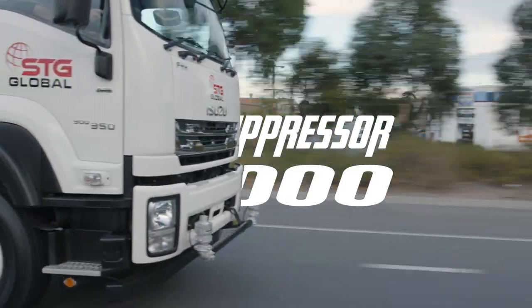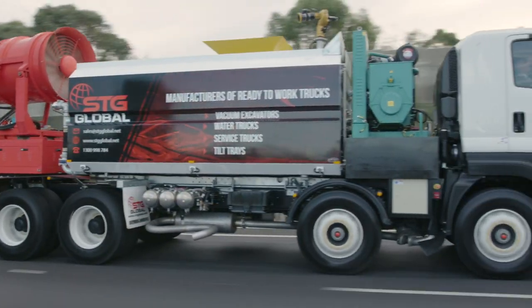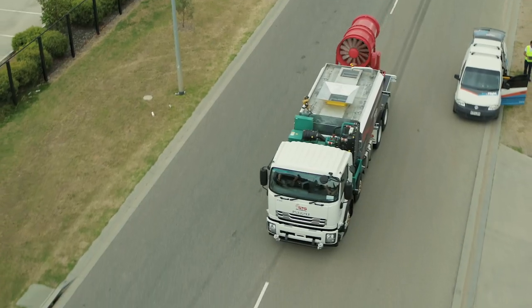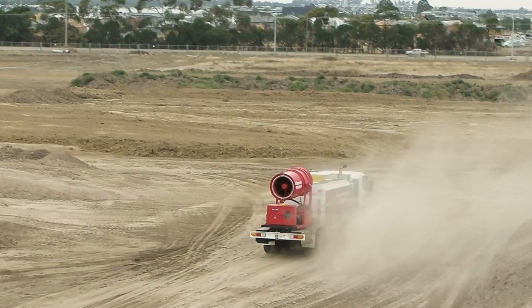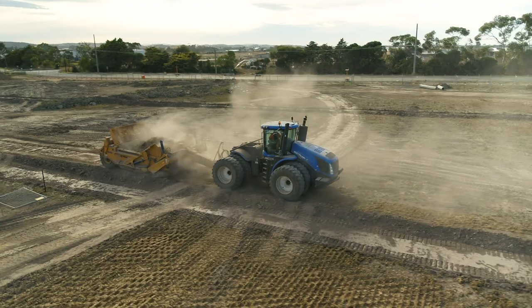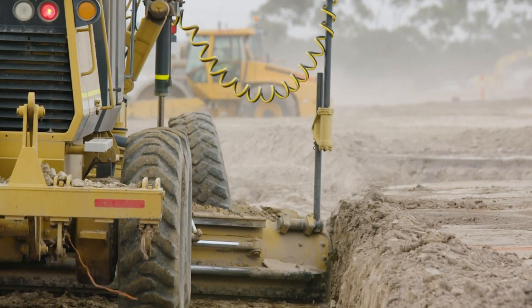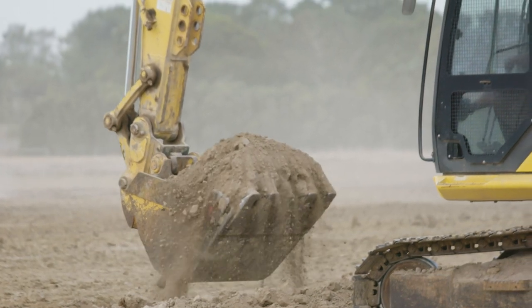Introducing STG Global's Suppressor 13,000, a more versatile option to a conventional or Moxie water truck. After many years supplying world-class, fully hot-dipped galvanized water trucks to the construction industry, STG Global identified a problem with dust suppression in hard-to-operate sites like construction sites, quarries and recycling centers, and has been working hard to develop a better solution.